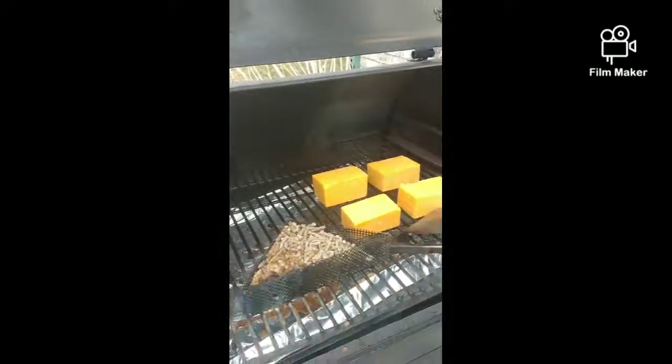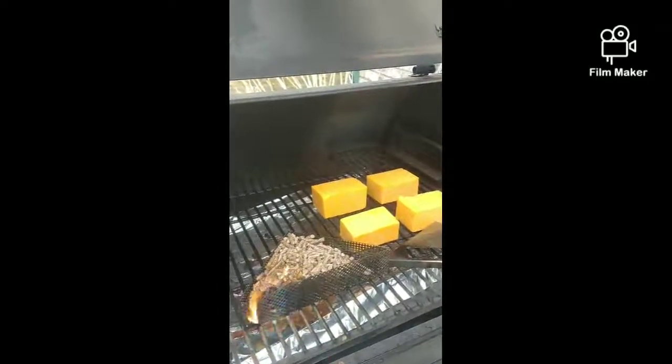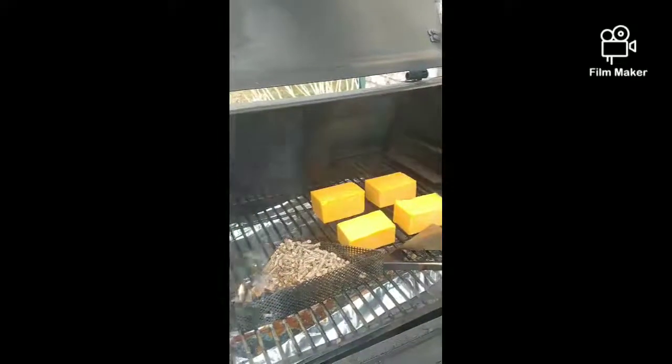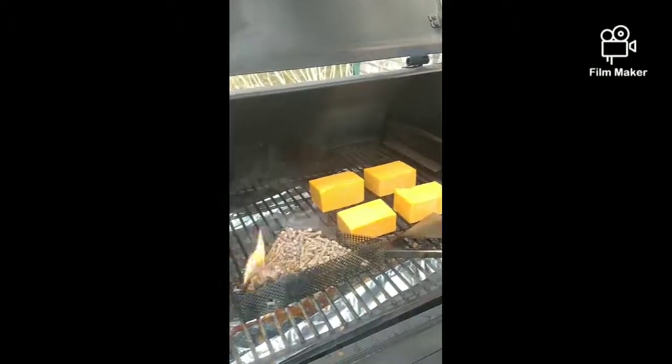We're going to let this fire up and do its stuff now. It looks like it's going pretty good. It is a little bit windy out here, but that's okay — we'll actually have some good airflow going through the chamber of the Traeger. I'll let this go for about an hour and 45 minutes and we'll check back and see how the cheese looks.